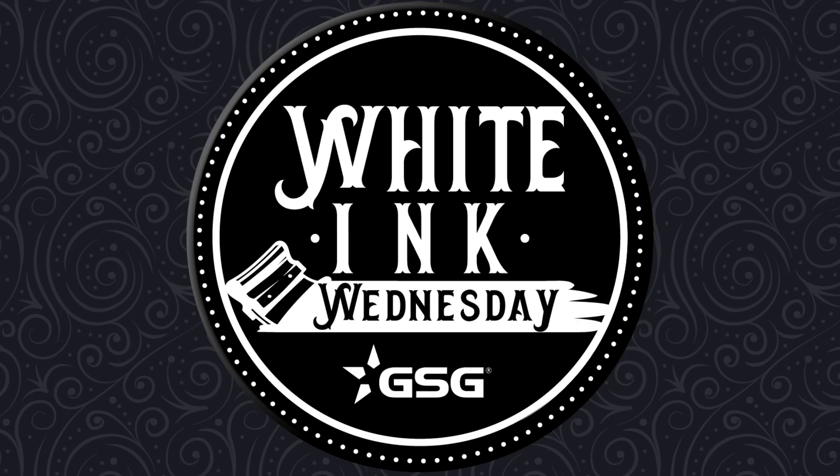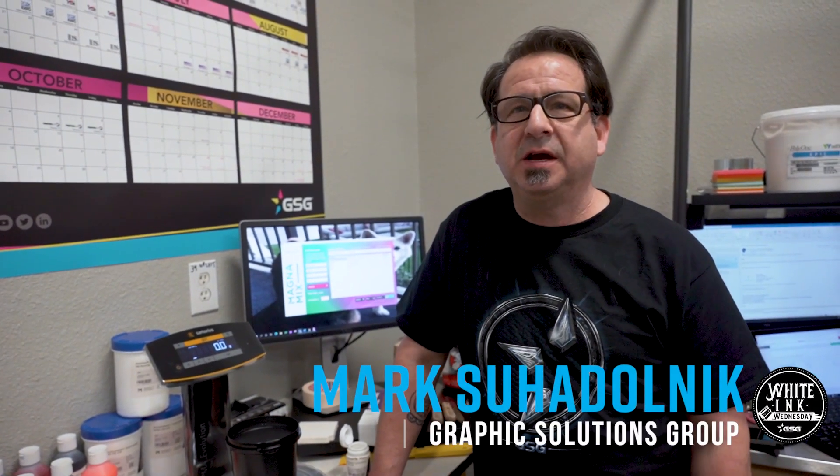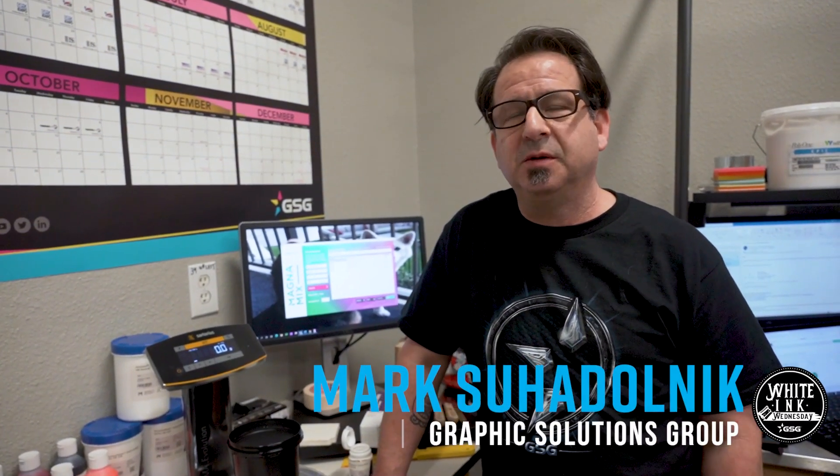GSG presents White Ink Wednesday. Welcome to White Ink Wednesday. I'm Mark Suedona, Textile Application Specialist with Graphic Solutions Group.